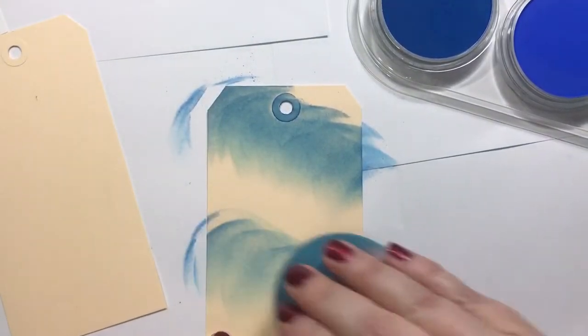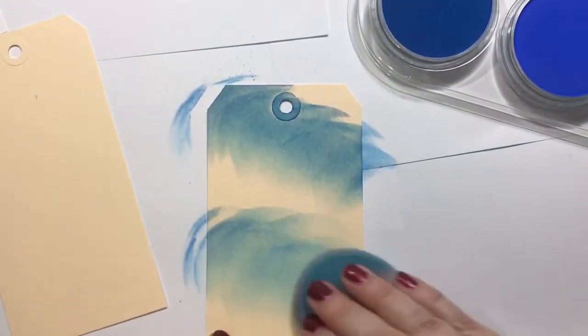These are the sponges that come with it, or you can order them separately — I think I got it as like a whole kit. You just kind of dab in there, and they're super buttery and super easy to blend. I'll just kind of swirl some on there.